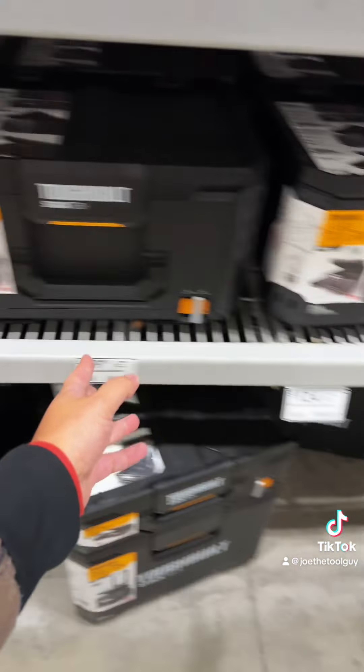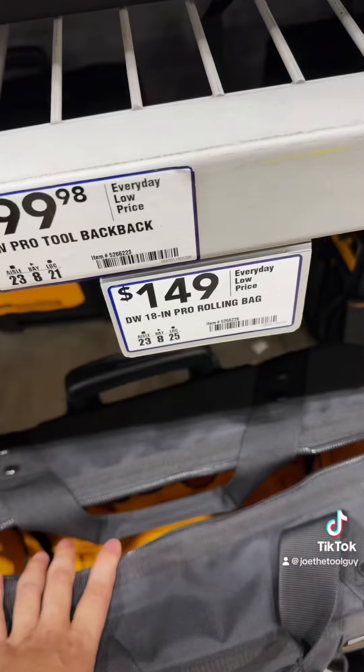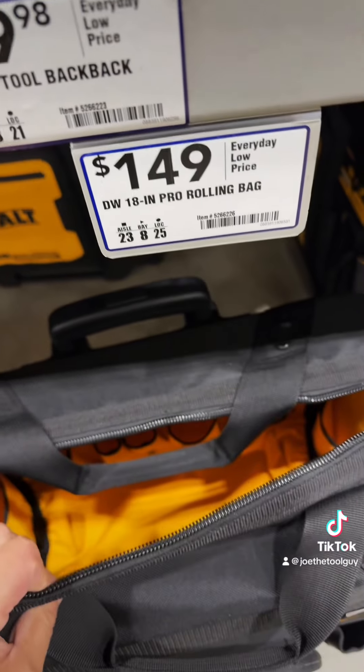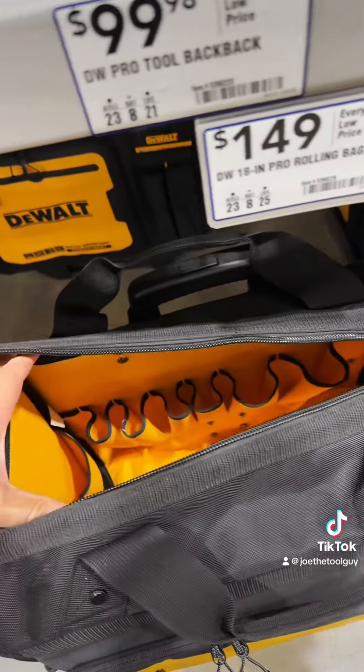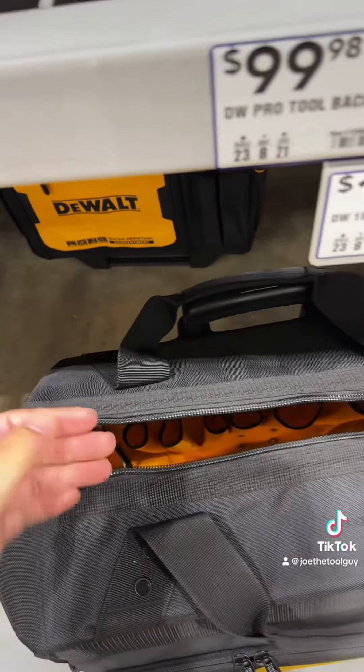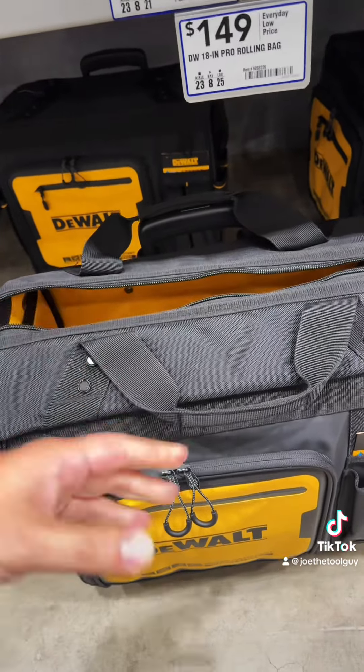And it's not like this stuff is exactly cheap either. But look at this — come over here. I think this is DeWalt's second venture, since we already have the Tuff system and the T-Stack. DeWalt's is the T-Stack.